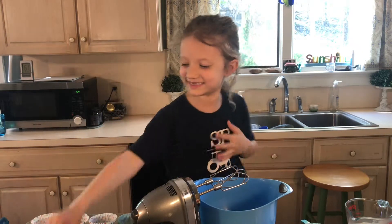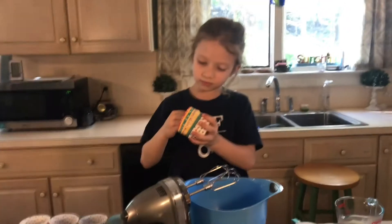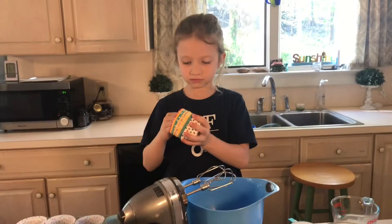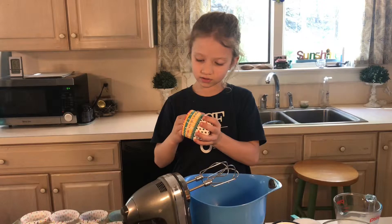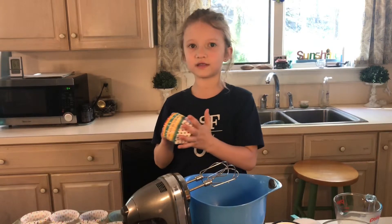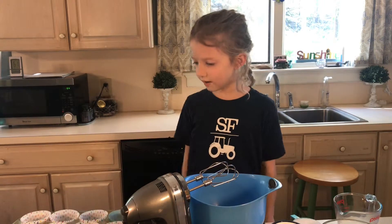I'm going to show you these things — there's polka dots, blue, yellow, stripes, pink, red, stripes, blue, stripes, yellow, and polka dots, blue. And also polka dots, yellow, and pink, red. That's all the cupcake liner colors.